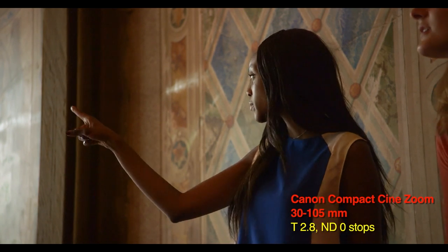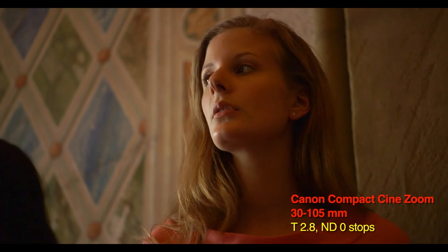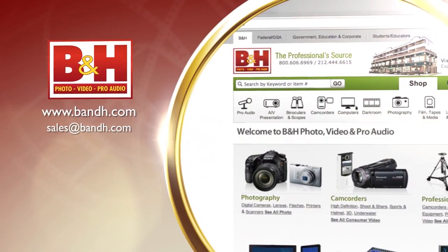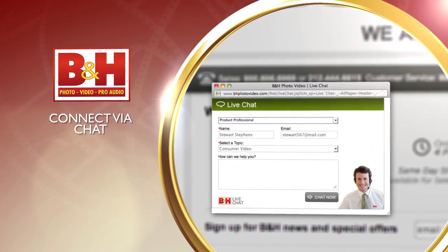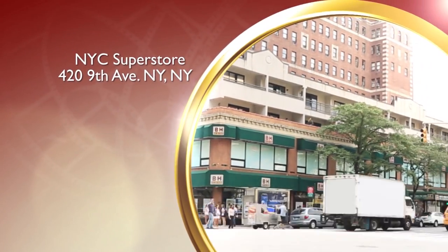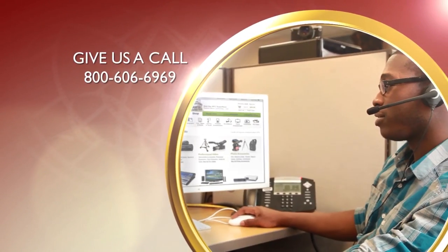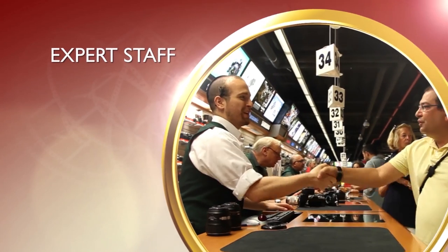Thanks for watching our six-part series on Canon Cinema EOS. For more information, visit Canon's website or contact the experts at B&H. Whether you're a hobbyist or a professional, B&H has the answers to your questions. Experience a world of technology at our New York City Superstore — connect with us online or give us a call. Our staff of experts is happy to help.